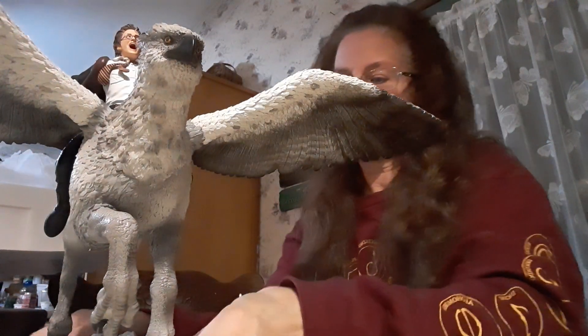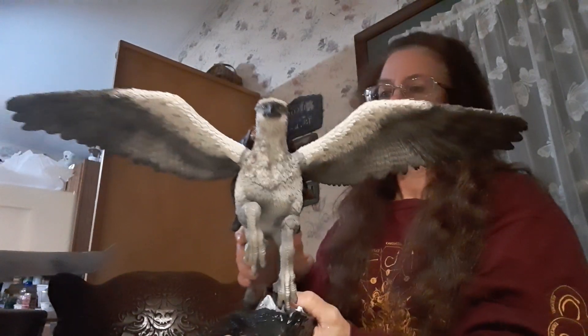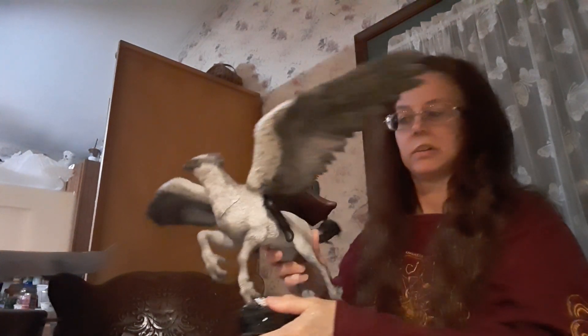Let me hold it back a little bit so you can see it. It has a good weight to it, so be careful not to drop it. This is what it looks like — I think it looks really good.